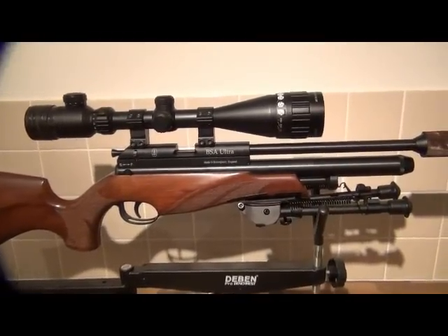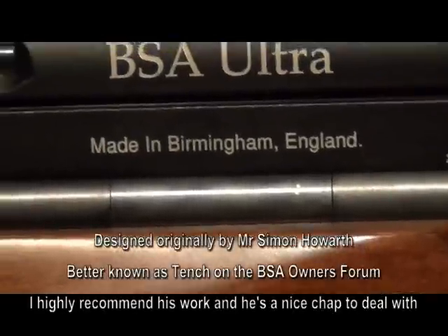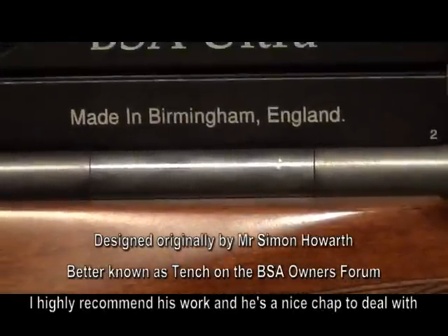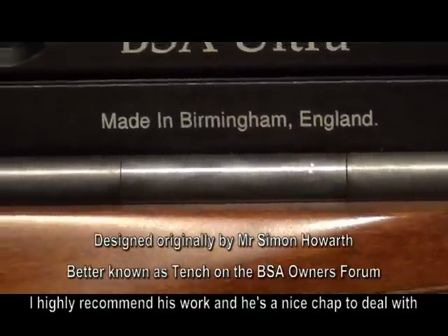Here's a close-up of the actual Tench regulator that Phil 8282 fitted. You can see it's the bit that looks about just over an inch in length, and it's positioned between the actual action of the rifle and the air cylinder.